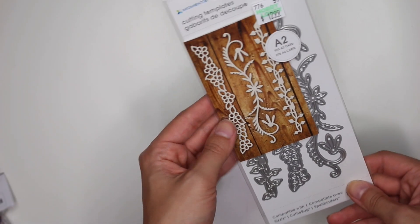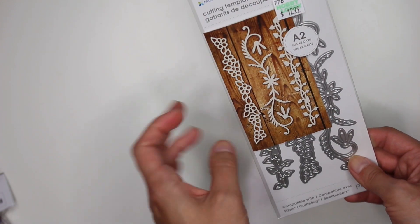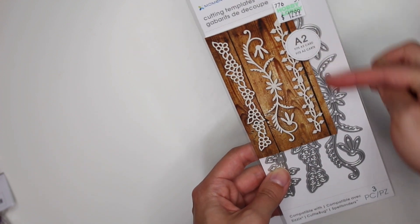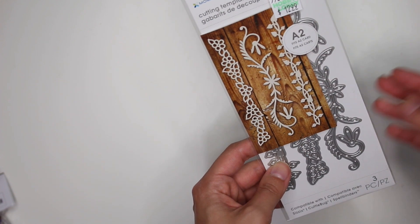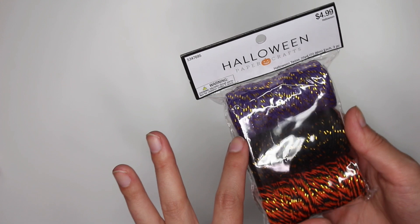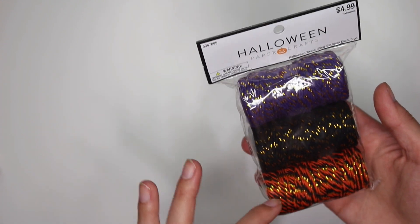Here's the die that I purchased using a 40% off coupon — otherwise it was $12.99. It has these kind of long floral pieces, which I like so I can shape them around whatever I want on a card. I also got this Halloween twine — purple with gold, black with gold, and orange and black with gold. I just love that.